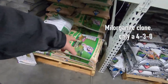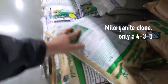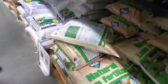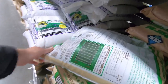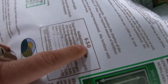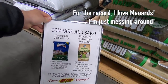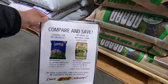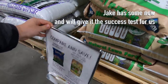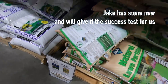Wait, is this their Milorganite clone right here? Yeah, I bet it is — 4-3-0. Somebody's been reading the label. See how it's backwards? Yeah, this is their Milo clone. Oh, it's only a 4-3-0? That's freaking weak. Weak sauce, Menards. Look at that — 'Compare and Save.' Too bad you only have a 4-3-0. We're going to have to see if you smell like success. If you're going to go straight up like that with your sign, I'm going to have to test you out, Menards.